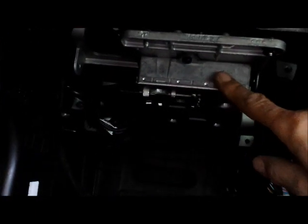And here is the location of the interface box. By removing these nuts, you will be able to drop the display interface box, or you can replace it.